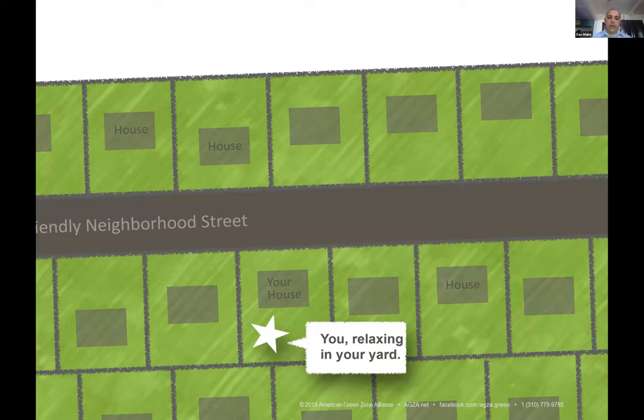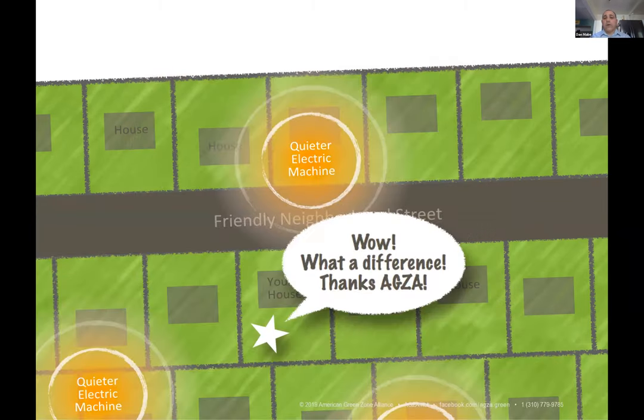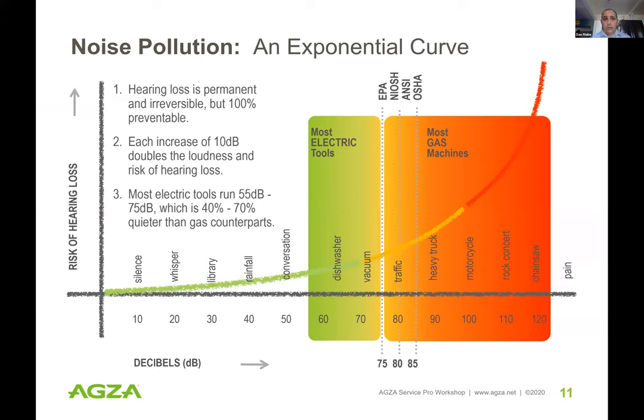In our typical suburban and urban neighborhoods we're close together — you can be inside or outside your house and the gas crews arrive with the neighbors' service as well. Most of the gas tools on the market today exceed thresholds set by the EPA, NIOSH, ANSI, and OSHA for safe working environments — that's why all these agencies insist workers wear proper hearing protection. Hearing loss is permanent and irreversible.